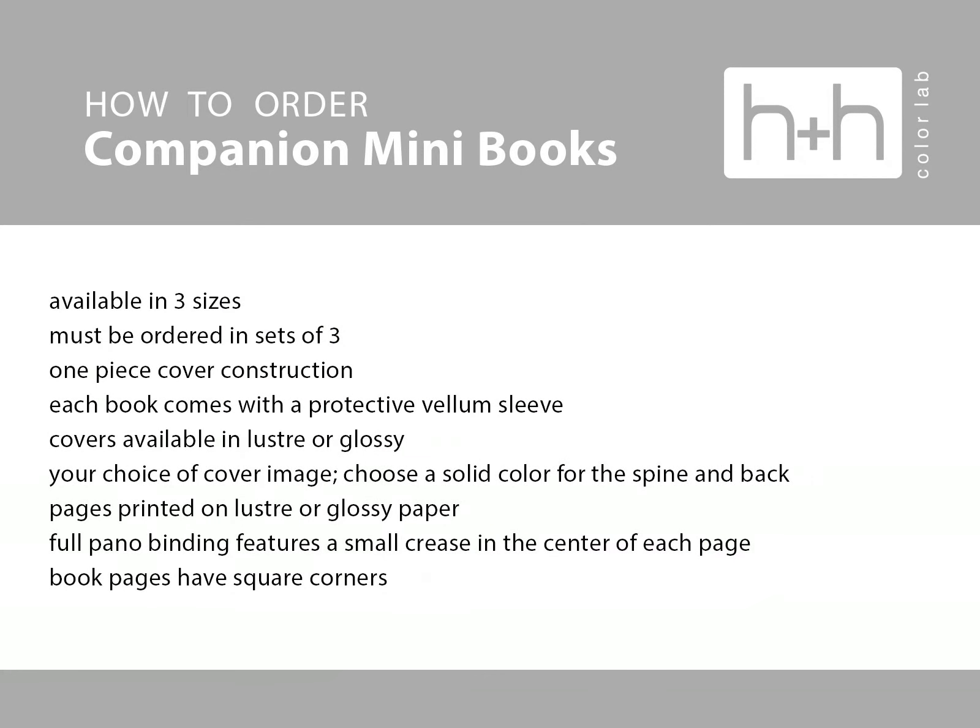Companion mini books are available in three sizes: square, a 4 by 6 aspect ratio size which is 2.5 by 3 and 3 quarters, as well as a 4 by 5 aspect ratio which is 3 by 3 and 3 quarters inches. This will work for many of our album layouts so that you can order these as a companion album with your full-size album.